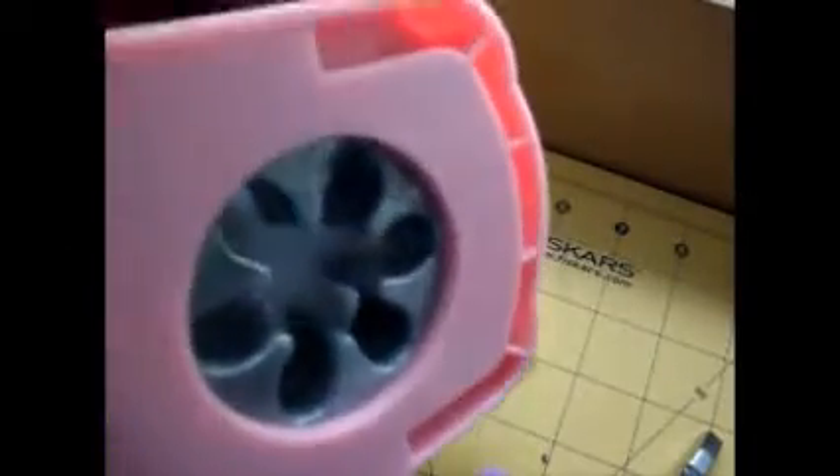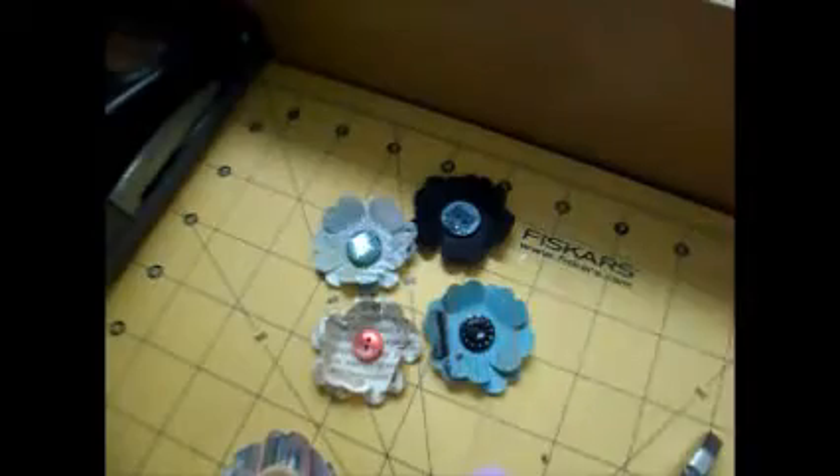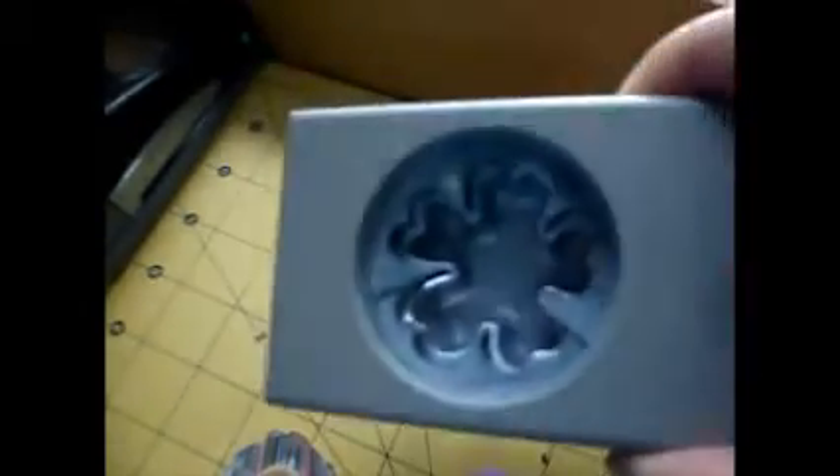Hi guys, it's Alice with Vintage Galley Teen. This video is going to be a short one. I just want to show you my process on doing some of my two-dimensional flowers. I did do a tutorial with the Recollections punch with these flowers, and these flowers that you're seeing are made with my Stampin' Up punch.